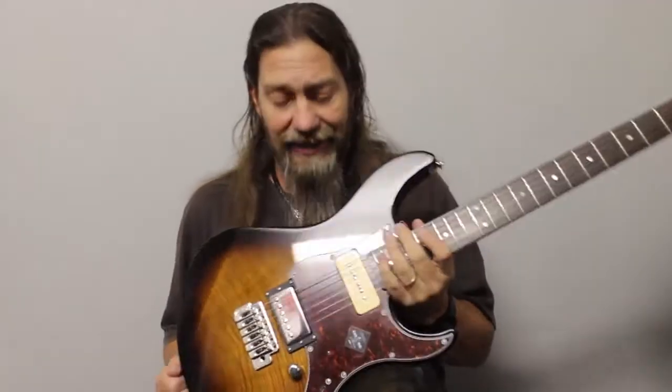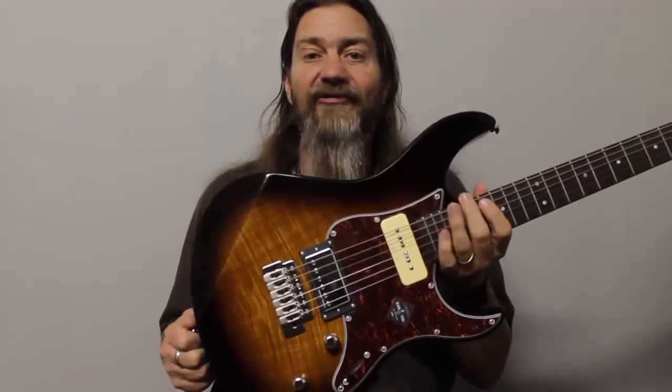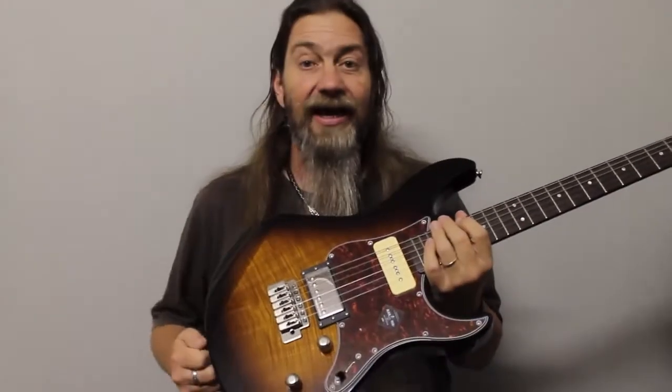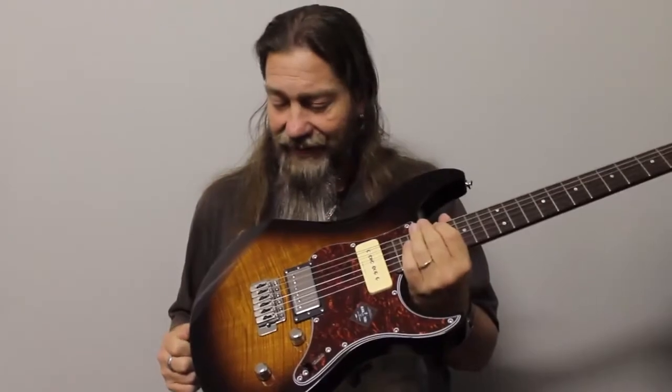So there's our quick review for the day — the Yamaha Pacifica PAC611VFM in a lovely stunning tobacco burst. I hope you've enjoyed that. Thank you so much for watching and, as always, keep rocking guys.